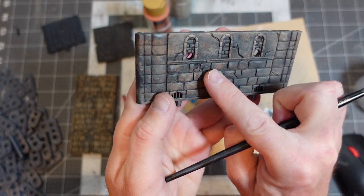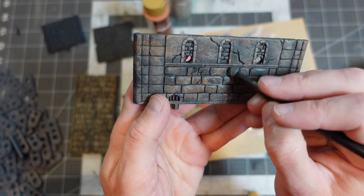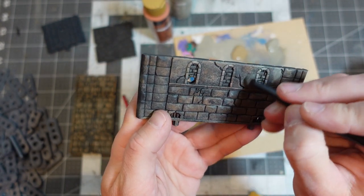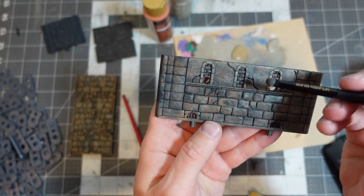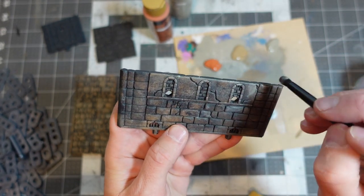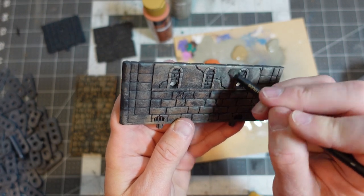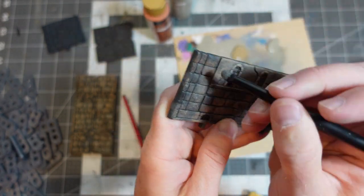Maybe even pick out some stones. I'll try and keep my highlights on the walls towards the tops, because that's where most of the light would be hitting. It's all about layers — layers of color.